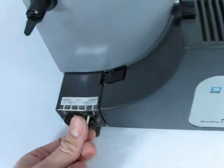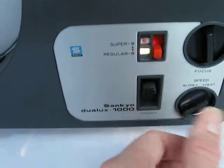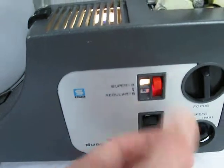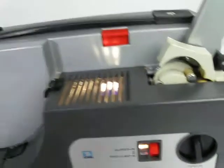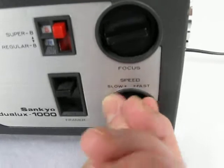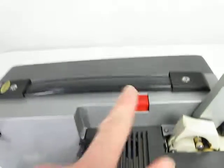It switches into rewind and forward mode. The Super 8 switch moves. The framer switch moves. The focus goes in and out, and the speeds also slow down and go back to fast mode.